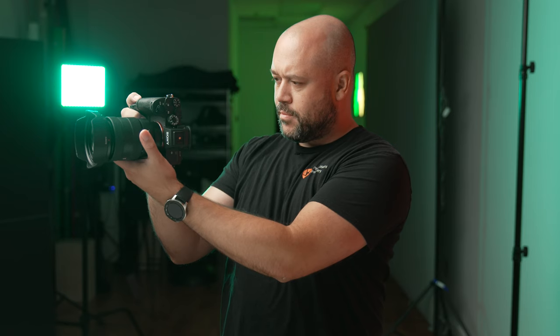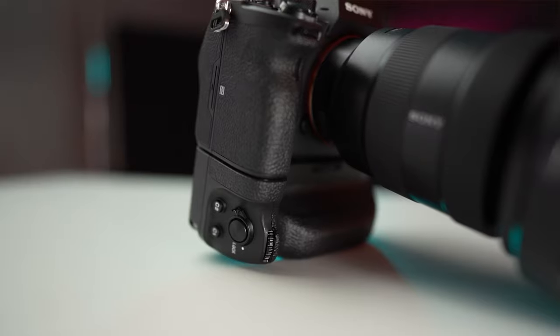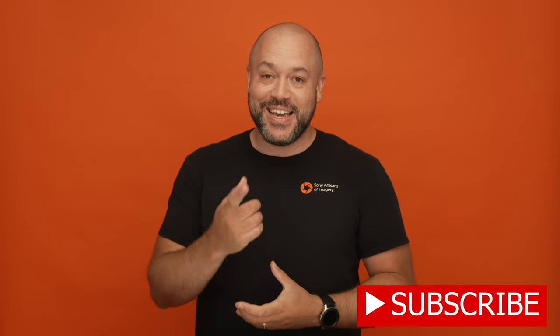Be sure to try one of these out for your next photo shoot and you'll see exactly what I'm talking about. If you're using a battery grip, I'd love to hear how you've customized your buttons for your style of shooting. Leave your feedback in the comments section below and while you're there, subscribe to the Alpha Universe YouTube channel. Catch you next time!